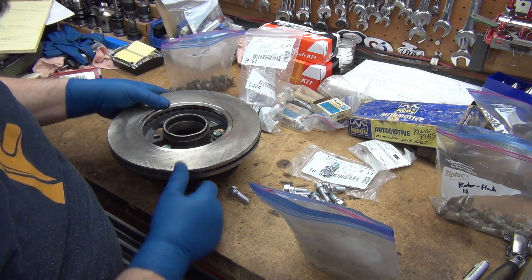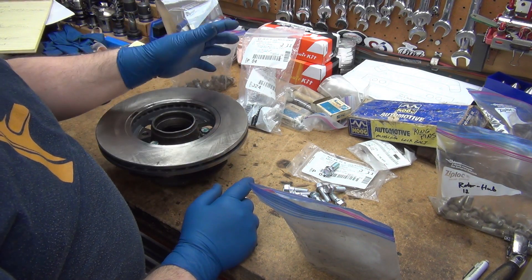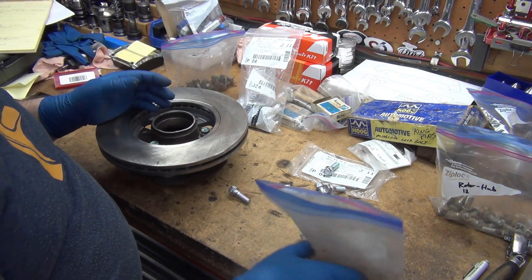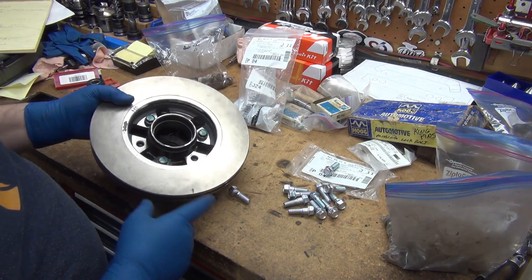There is a slight difference between them and a slight price difference. At first I thought it was just one was dull and one was shiny, but it turns out that's not really the case. So the bolts we're talking about here —